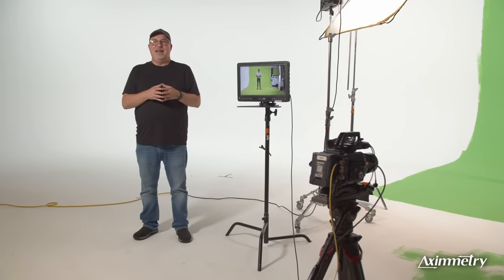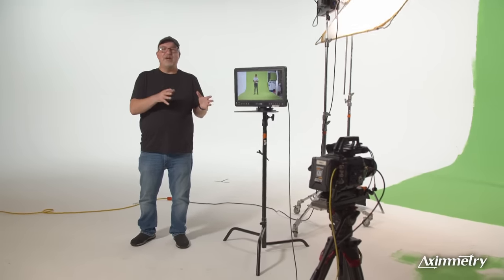Hi, I'm Jamie Pence from Videobred, and I am an Eximetry customer. In the last 18 months, there has been a lot of interest in virtual sets and LED production. A lot of folks think that getting into virtual production costs a ton of money, and you need a ton of high-end hardware and software.